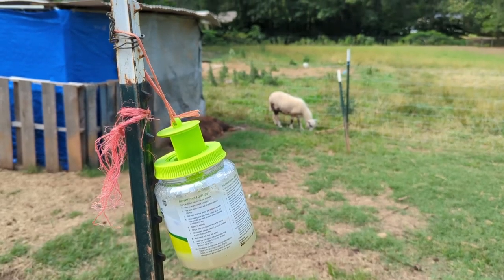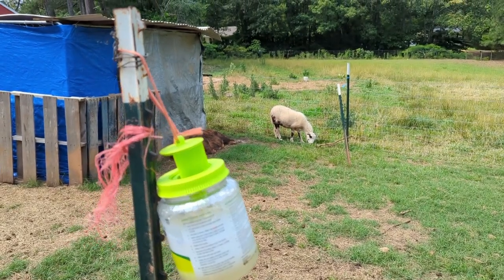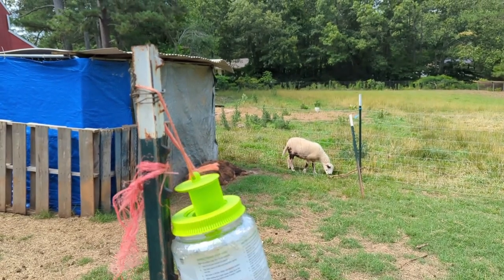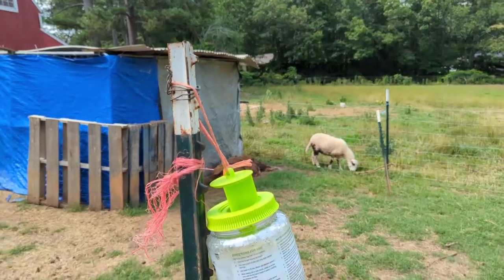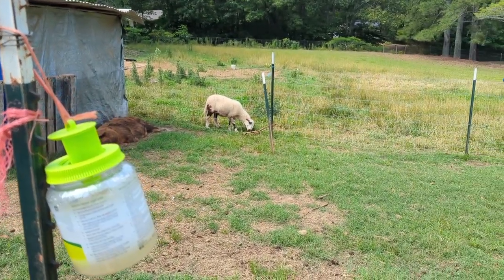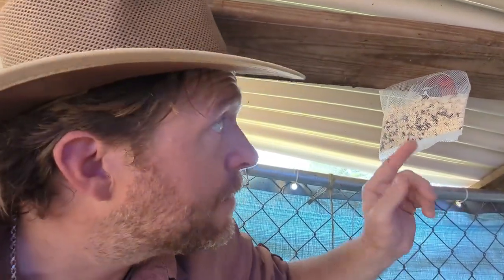I'm hanging them to draw flies away from areas that we congregate and away from our animals' shelters. Now, as for inside our animal shelters, that's where I'm putting the fly predators — fly exterminators.